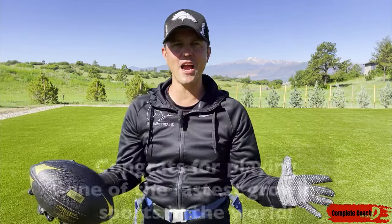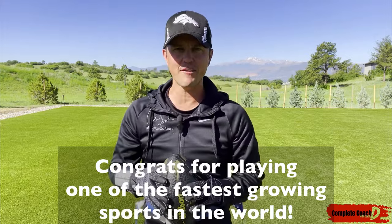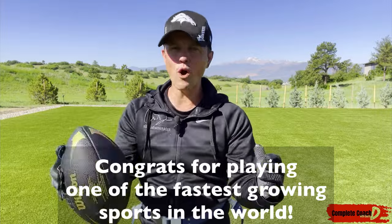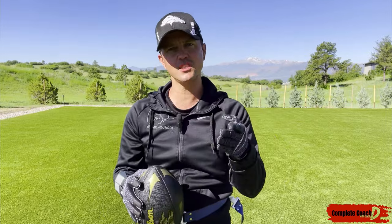Let's have fun out there. This is Coach D — I'm so excited that you're now playing flag football. Your coach is ready to make this season one to remember. Go out there, give your best every single play, every single practice, every single drill, and that's how you'll make the most of this season.